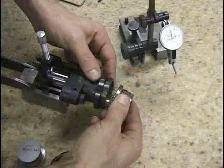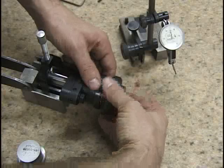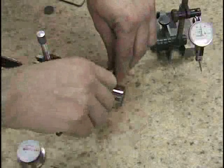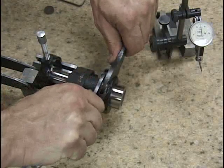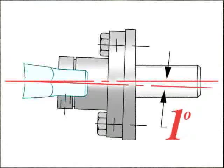The rotary broach tool holder has an internal live spindle which holds an end-cutting broach tool. The holder, along with the end-cutting broach tool, is designed for producing polygon forms while the machine's spindle is rotating in a forward or reverse direction. The design of each holder includes a canted one-degree angle relative to the spindle.